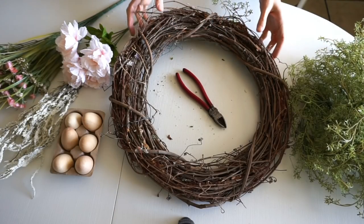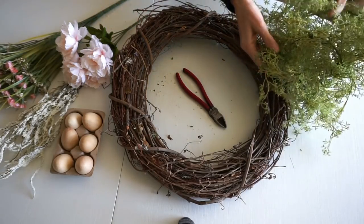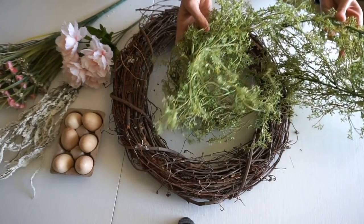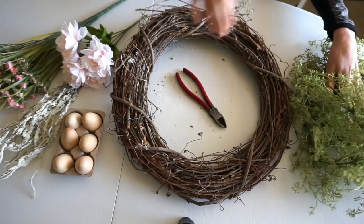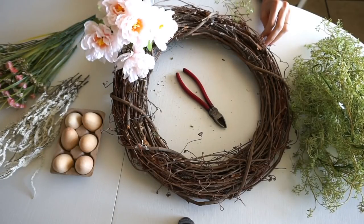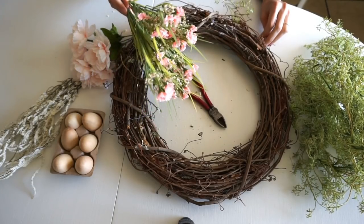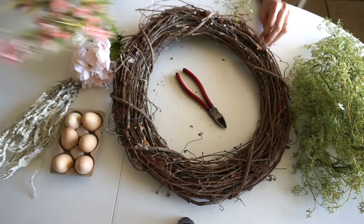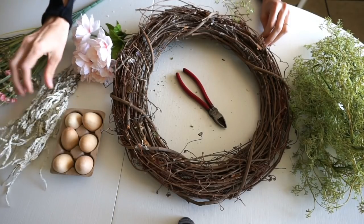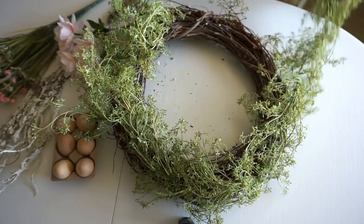First up I'm going to show you a couple different variations for a wreath. I picked up this grapevine wreath at the thrift store for a dollar, but you can find them at Hobby Lobby for about four dollars. I have this garland from Hobby Lobby — it's seven dollars, and I've had it since springtime. You'll want some wire cutters to trim your florals. These are from the Dollar Tree. These frosted leaves are also from the Dollar Tree, and the eggs are from the Target Dollar section for three bucks.